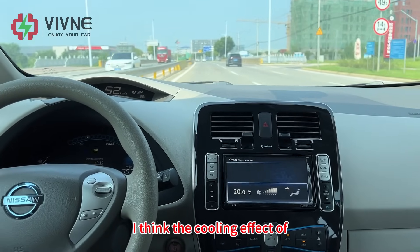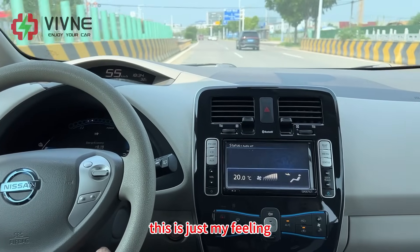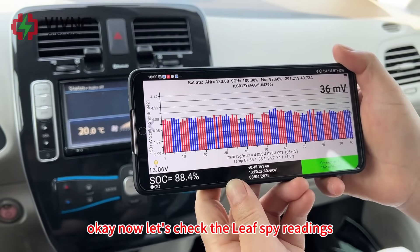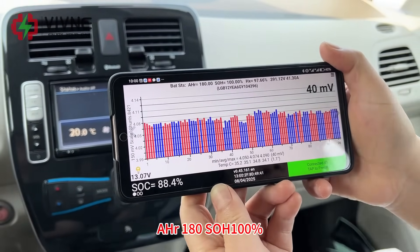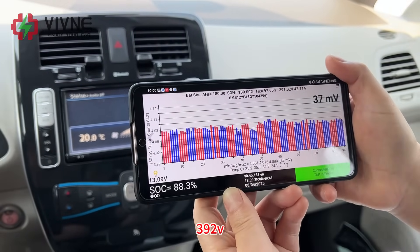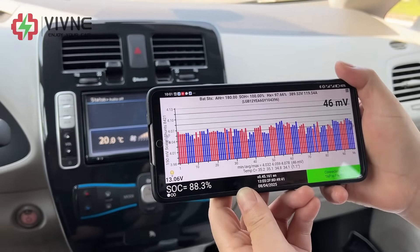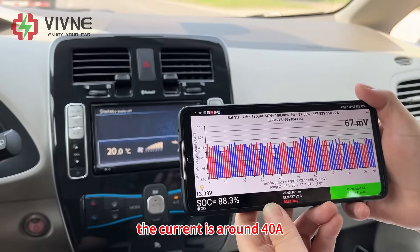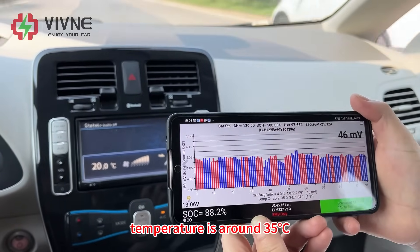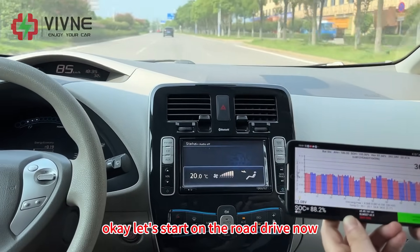Personally speaking, I think the cooling effect of ZE0 is better than AZE0 — this is just my feeling. Now let's check the Leaf Spy readings: Ampere 180, SOH 100%, 392 volts, the SOC is quite high at around 88%. Now we just start the driving. The current is around 40 Ampere. Temperature is around 35 degrees Celsius. The data looks perfect. Let's start the road drive.